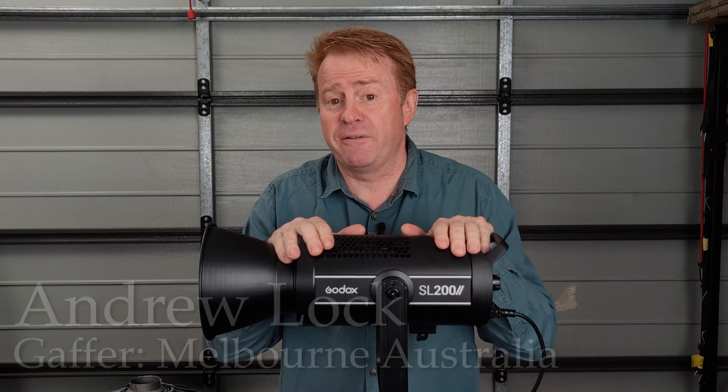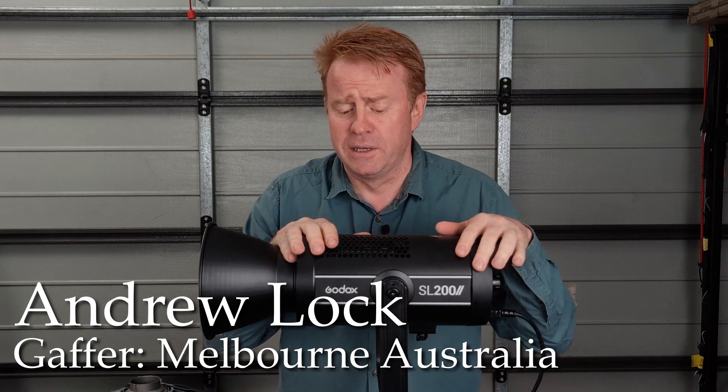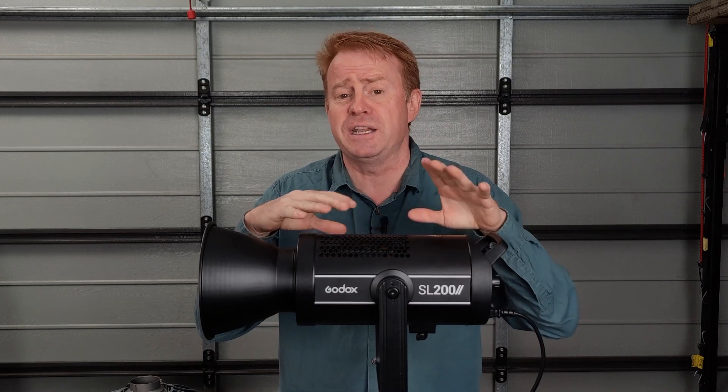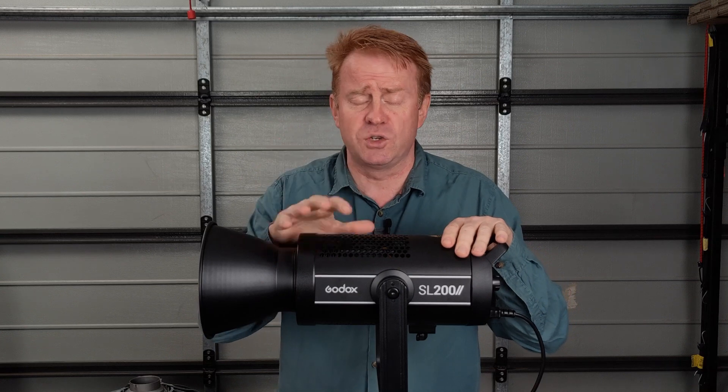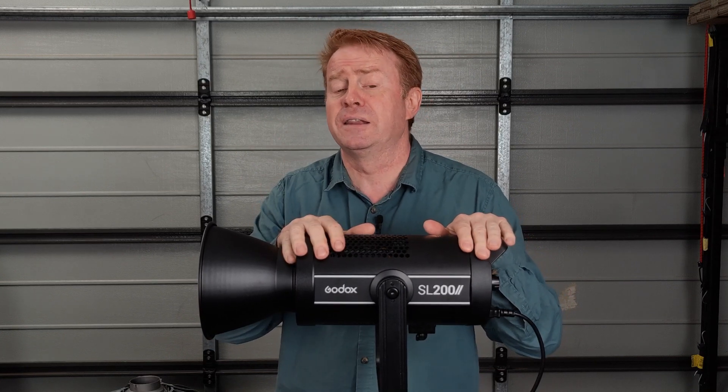Hi everybody, welcome to another episode of Gaffering Gear. Today we're having a look at the Godox SL200 Mark II. This is a low-cost, entry-level COB light — 200 watts, daylight only, low-cost, high-color render. Let's have a look.